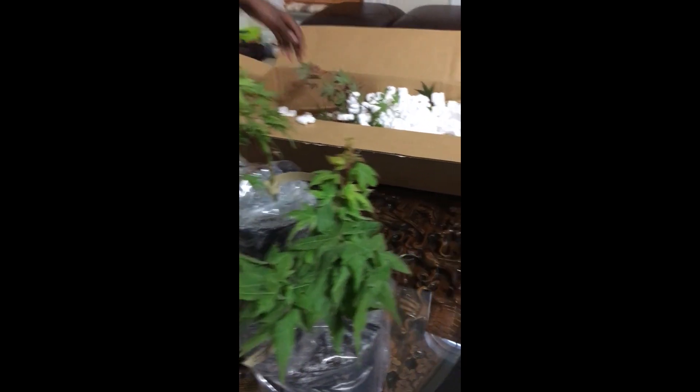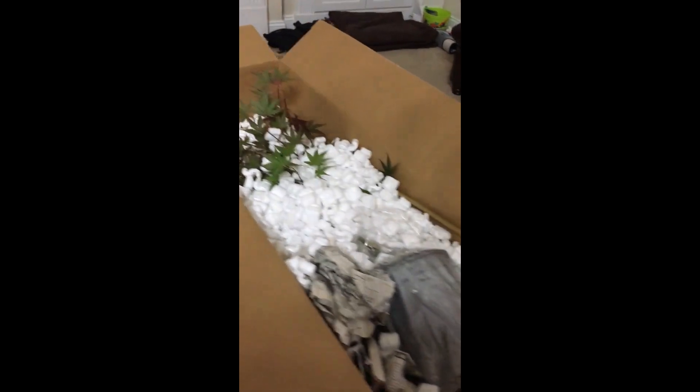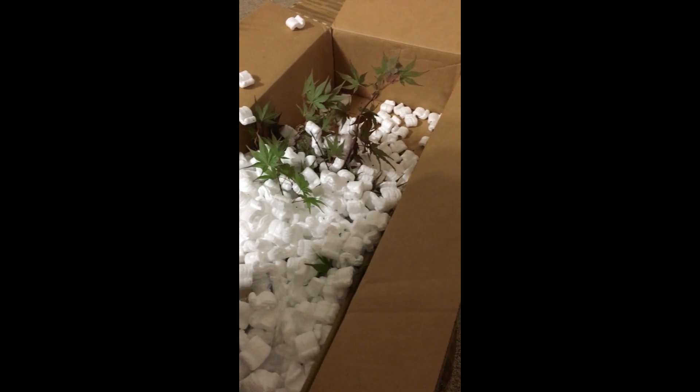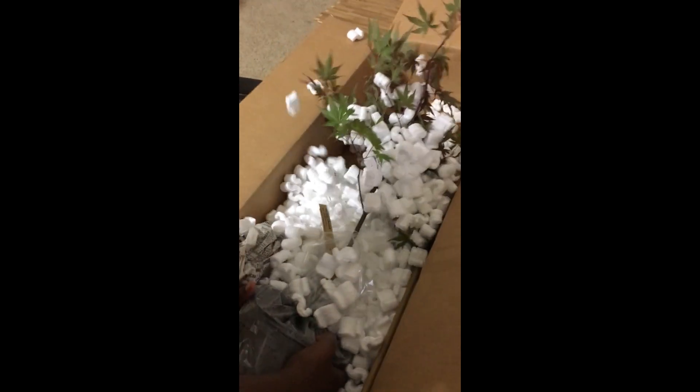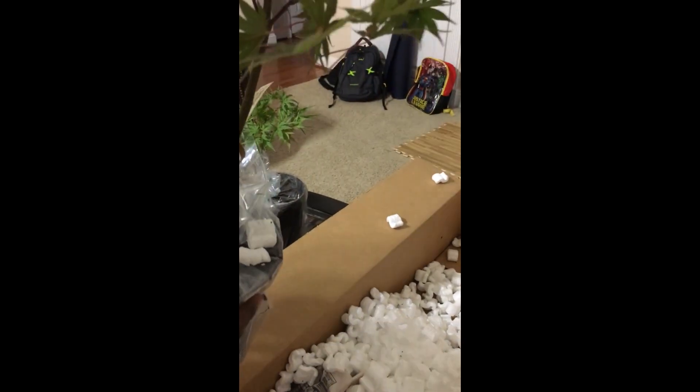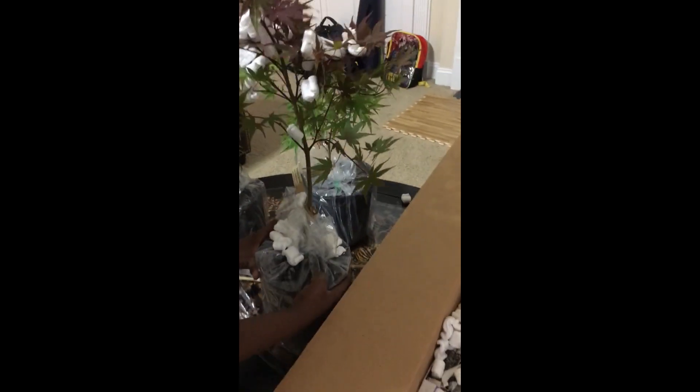Our next tree is the Acer Palmatum Purple Ghost. Like the Phoenix, this is a dwarf tree. Even though it's the biggest of the bunch, it only grows up to 10 feet tall. Spring leaves emerge deep red, and purple colors are divided by a dark maroon vein. Fall colors bring a wonderful orange. This is the only tree that we've had so far that actually shows the colors it's supposed to, so maybe we have to wait a little for the others.